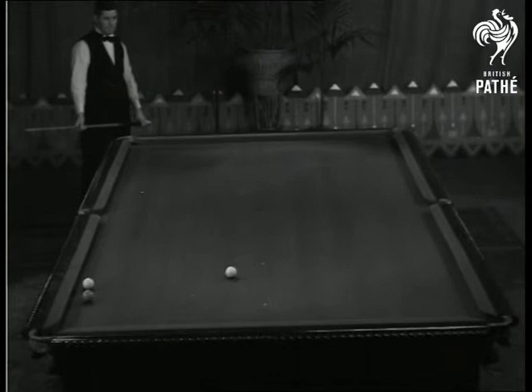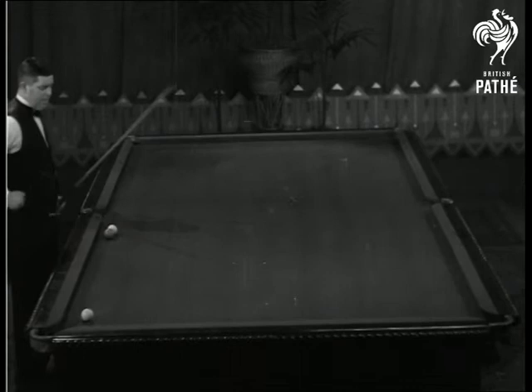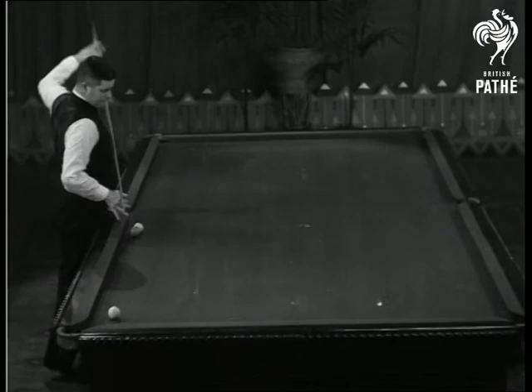And the next one was a top spin massé along the side cushion. Balls come close together — I had to play a difficult massé.